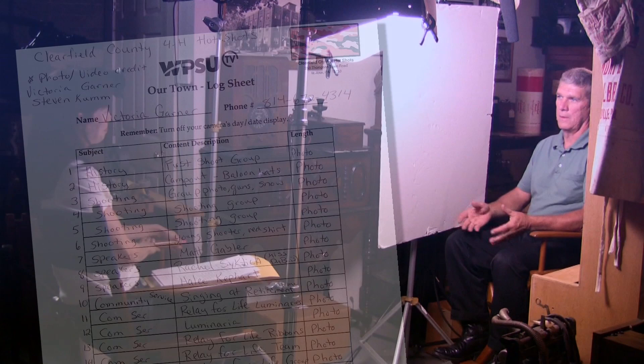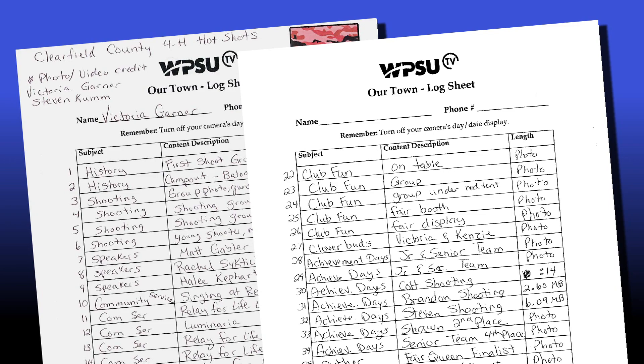Don't forget your log sheet. WPSU producers will use this as a guide to ask questions during your interview. We need to make sure the interview content matches the pictures you're providing.